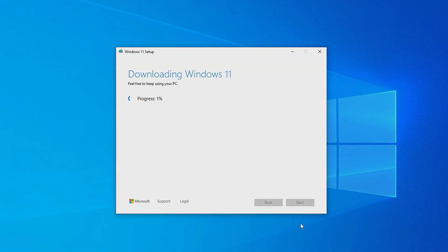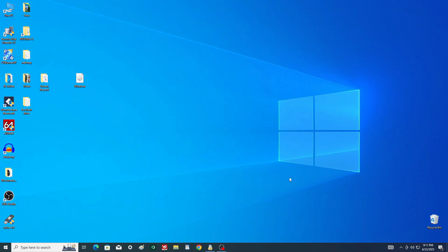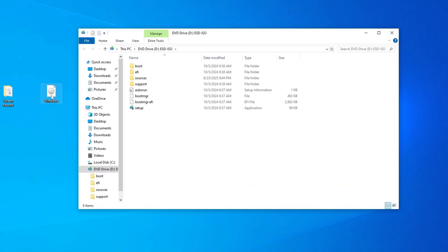Once it's finished, we'll continue with the guide. The ISO file has finished downloading — click Finish to close the media creation tool. To mount the ISO as a virtual drive, just double-click the ISO file.